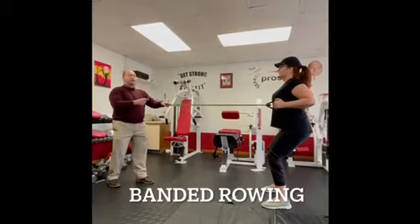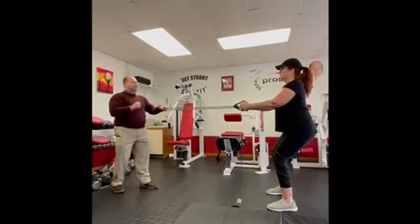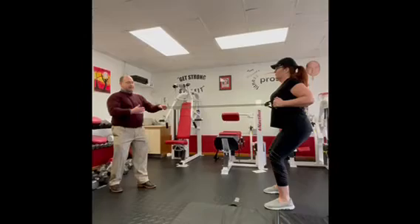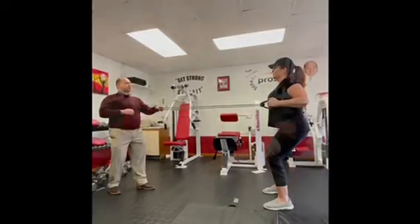Rowing: pull as far behind the body as you can, keeping the elbows in as close to the body as possible. She's in a nice athletic stance, so the knees aren't out over the toes. Squeeze the shoulder blades together as much as possible.